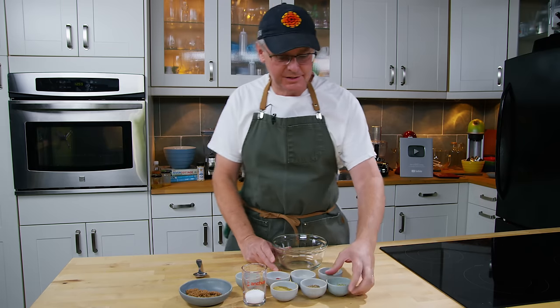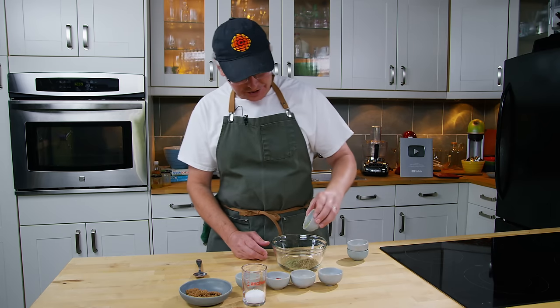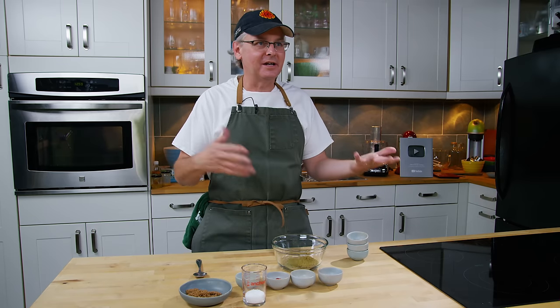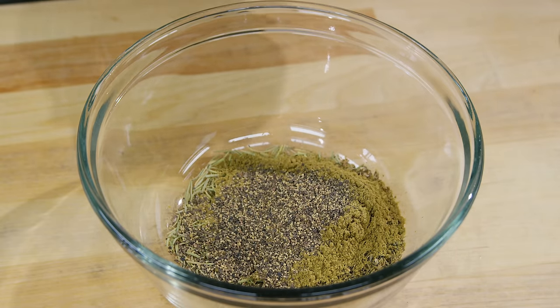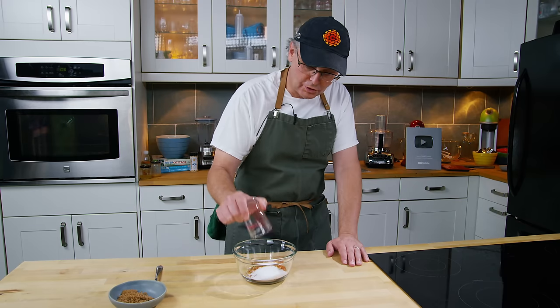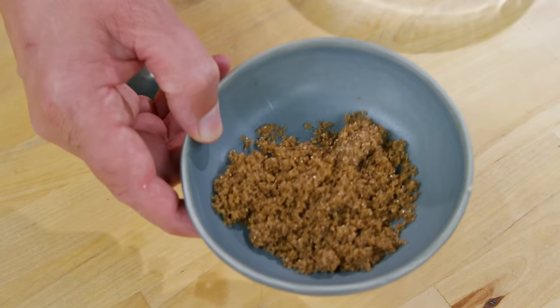I'm going to start with the classics: rosemary, thyme, and sage — essentially poultry seasoning. That is pretty much the starting point of every North American breakfast sausage, or what we would associate with breakfast sausage in Canada and the United States. To that I'm adding ground black pepper, dried garlic, paprika, red pepper flakes, coarse salt, and brown sugar.